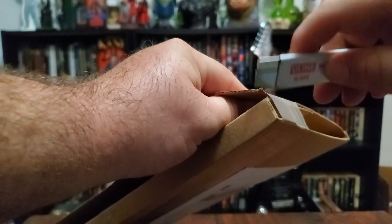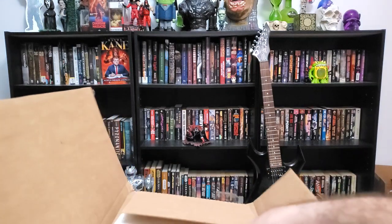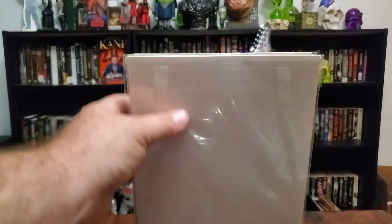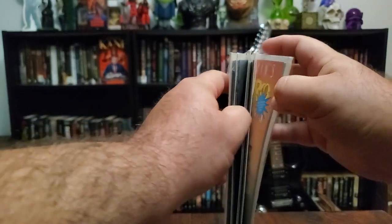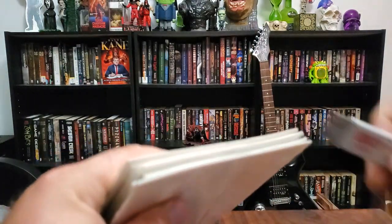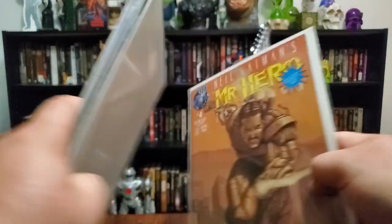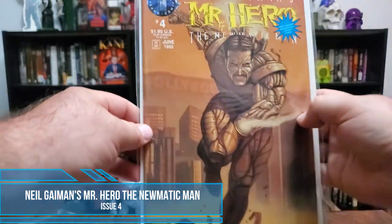Oh my god, there's tape everywhere — I feel like I'm in Vietnam. Oh yeah, there's a couple in here. I don't even know what these are. He pulled a fast one — it's a mystery box. Hold on, let's take a peek. Oh, I know what these are — these are my bread and butter, ladies and gentlemen. This is Neil Gaiman's Mr. Hero from Techno Comics, issue four.